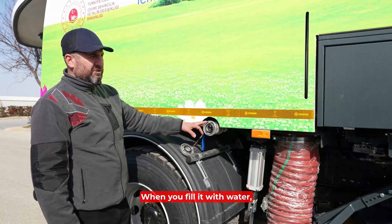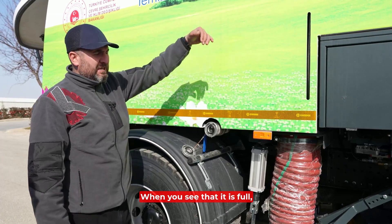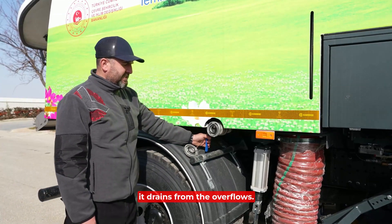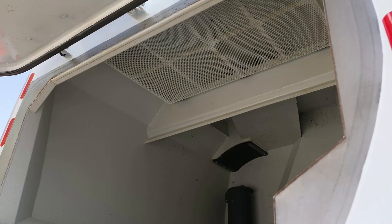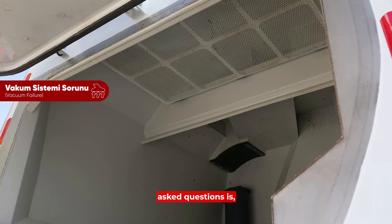You can also verify from here that the machine is full of water. When you fill it with water, you can see a filling indicator here. When it is full, it drains from the overflow. Then you close this filling point again.